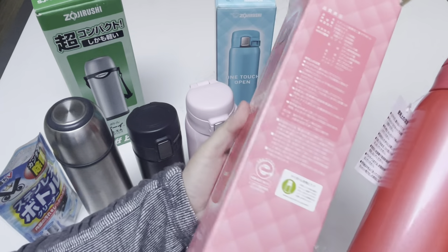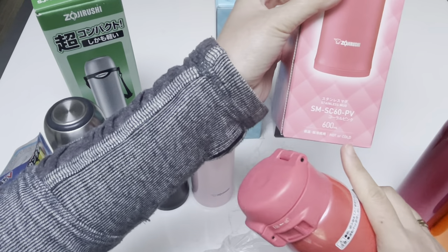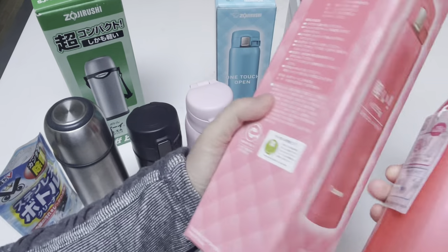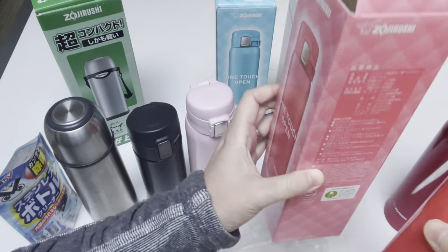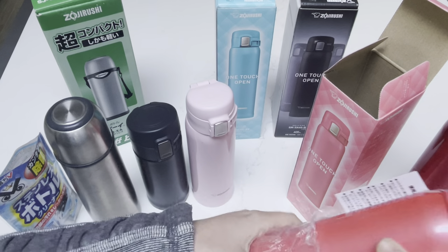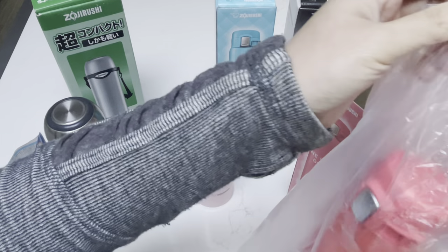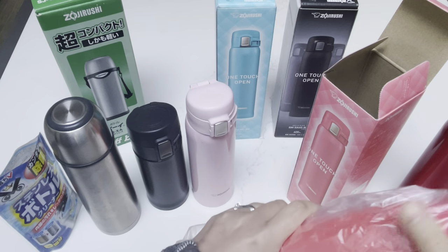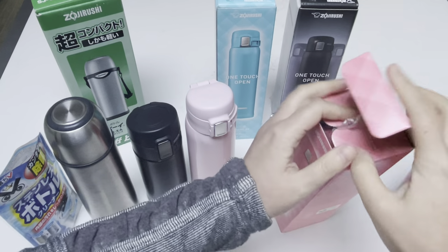Just so you know, in case you're interested in this particular color — this is 600 ml. If I can find the exact color, I will link it down below. But this was a purchase that I got in a local Japanese store, so this might be a rare color, which is why I really liked it as well. So this is the coral pink.